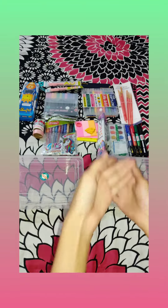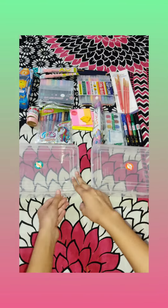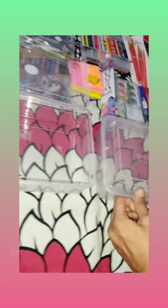Hello friends, welcome back to my channel Crafts with Prabh. Today I'm going to show you some stationery items that I have purchased. There are two containers for arranging my stationery items.